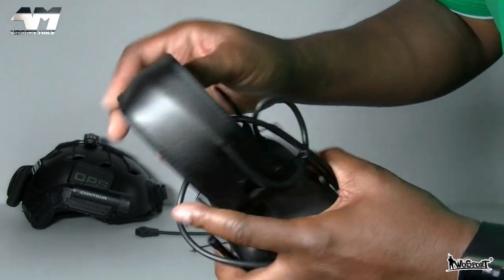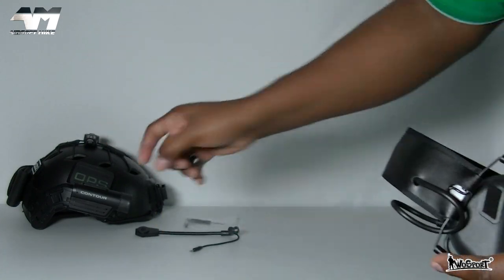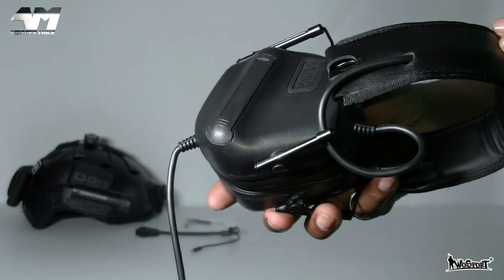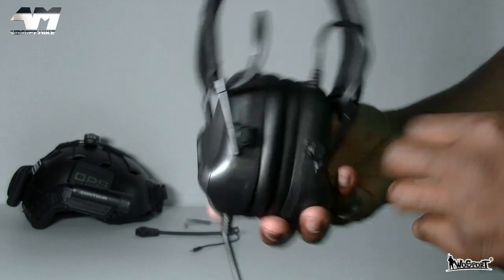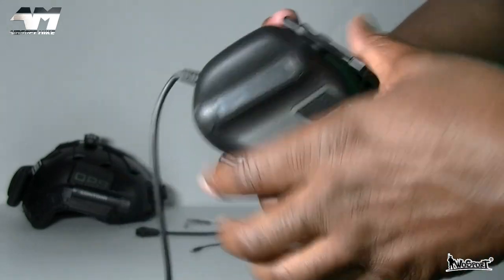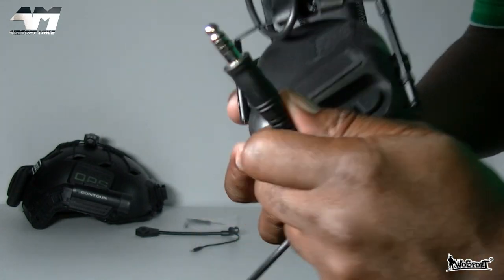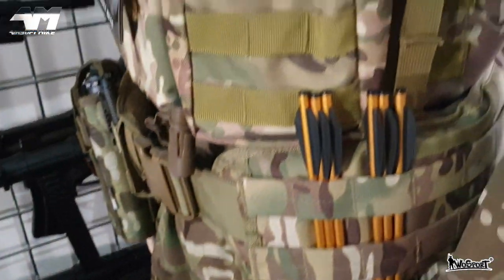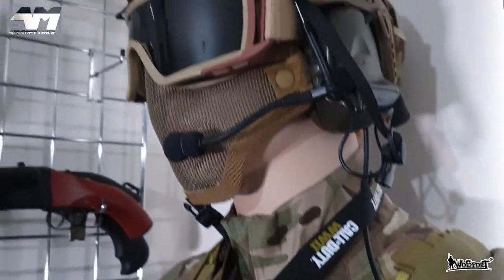You've got your headband right there, so you can wear it over your head like that. You can actually disconnect this and put it straight on your fast helmet or similar helmets. This headset can be used for your comms during gameplay, and it's a noise reduction headset. It has a battery compartment for a AAA on each side. Because it can be used for comms, you will need to purchase additional accessories like a push-to-talk adapter connected to your radio of choice.